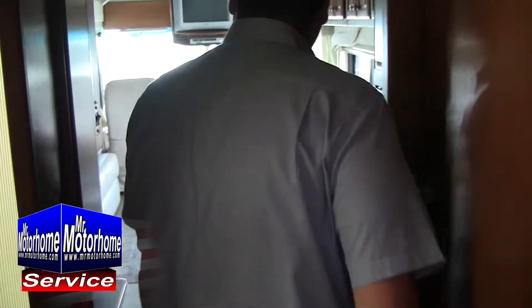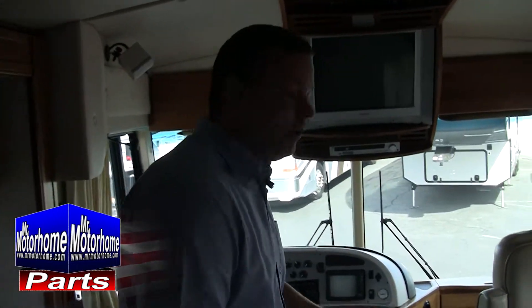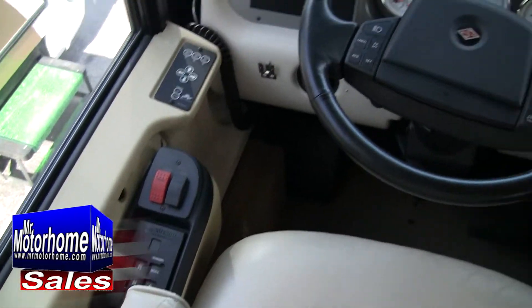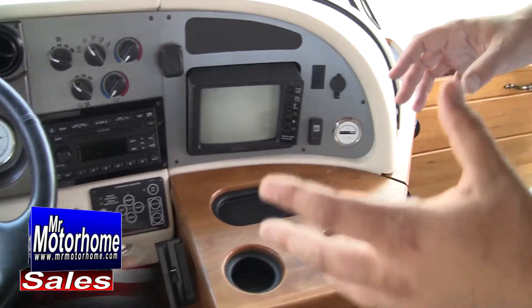One of the things we're completely famous for at Mr. Motorhome is having a service department that only does pre-owned coaches. My guys push through a coach every single day in their shop — pre-owned motorhomes, diesel pushers. Most shops sell new stuff and are basically just unwrapping it. At Mr. Motorhome we specialize in only getting the best coaches, and then when we get them, making sure they work great.